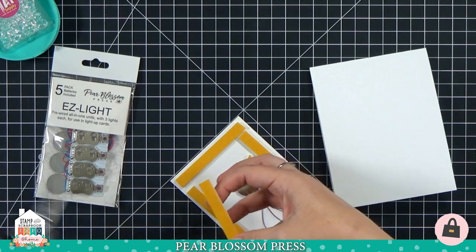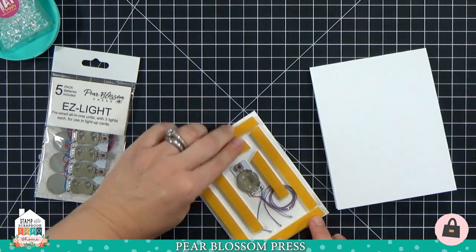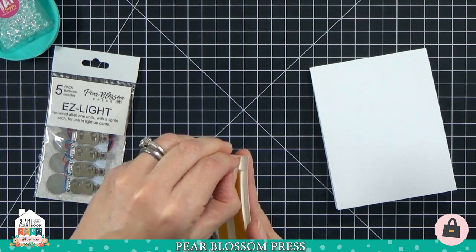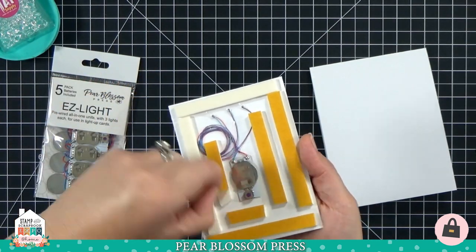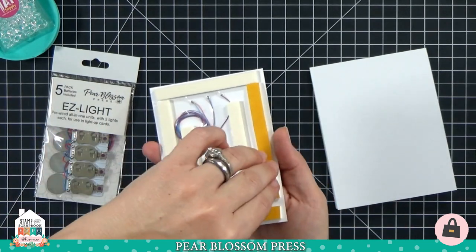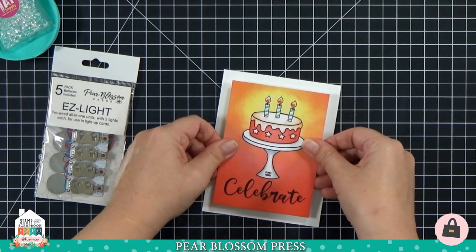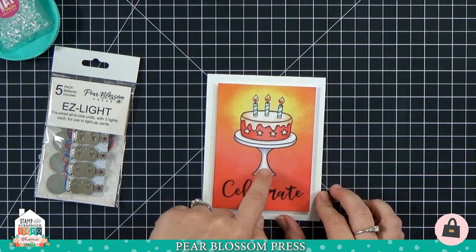I'm going to cover a good portion of my back panel with the foam tape — I don't need it everywhere, just enough support so it doesn't sag. Don't put foam tape anywhere the battery pack is. The release paper pulls right up so nicely — I'll pull it all off and stick this to my card base, lining it up with about a half-inch border all the way around.